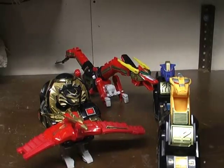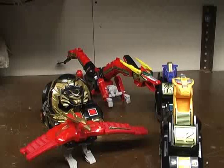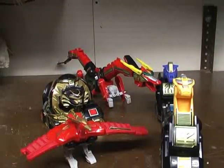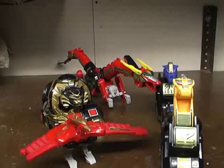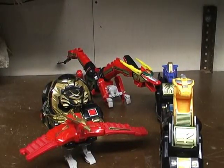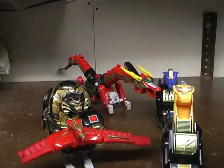Hey guys, RetroReviews here again with another Power Rangers Megazord video review, and this time I'm reviewing the Thunderzord, or the Thunderzord Assault Team with the Red Dragonzord. Now, this one is in like the worst shape of any Megazord I have. As you can tell, I'm already missing pieces. But this is all that I have of the Thunderzords. My Red Dragonzord is complete though, out of all of them.